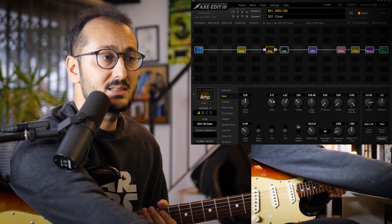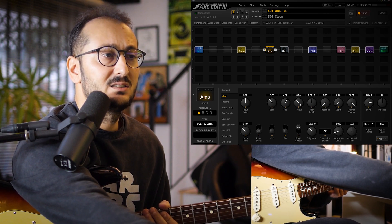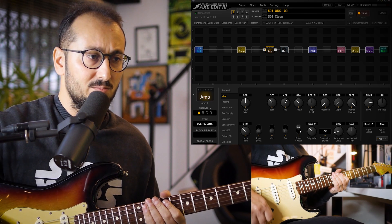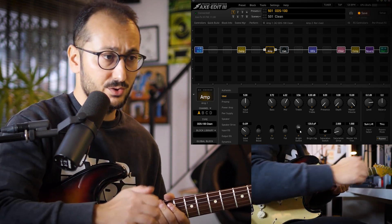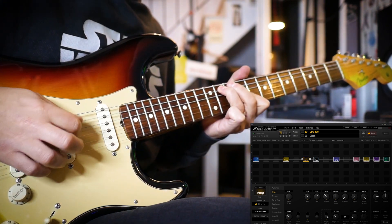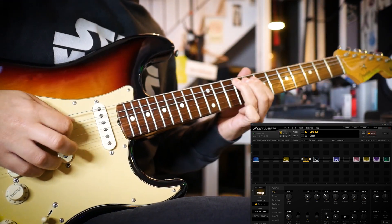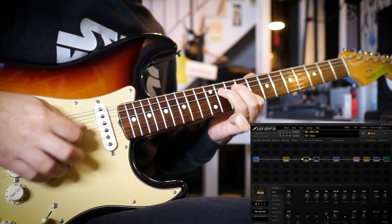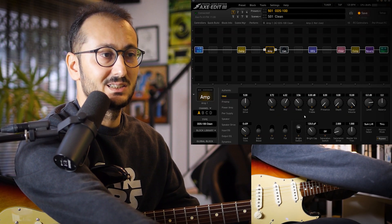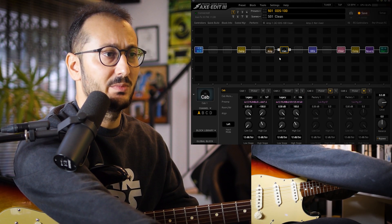For bass, I have like 3.7. Mids, 6. Treble, 3.5. And I'm using the Bright Switch. Let's hear how the Bright Switch works — it's brighter and better for me. And I use the matched cabinets that come from XFX3.